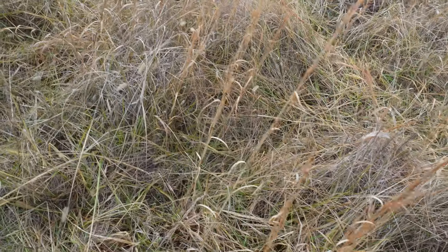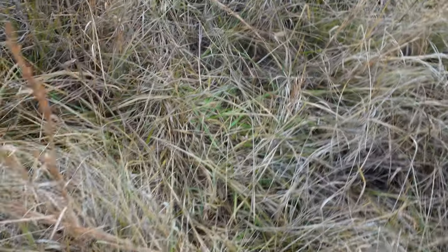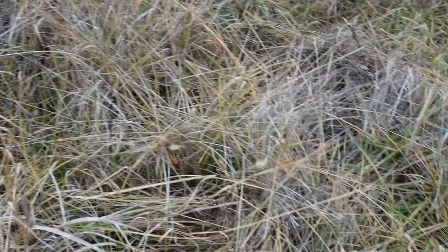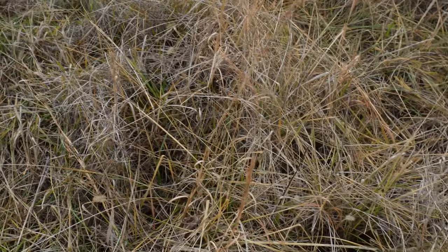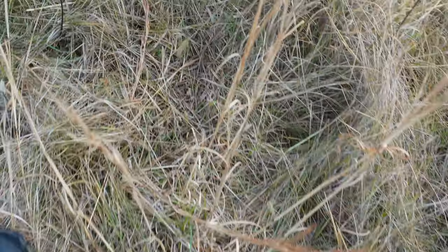If you look here underneath all these tall weeds — which I probably need to clip with the bush hog — you will see there is still some green grass. Here we are the 1st of January and there is green grass. It is still definitely good for the cows to eat.